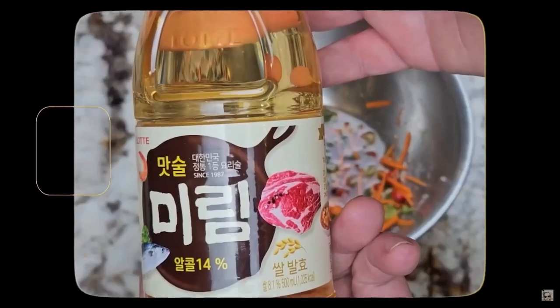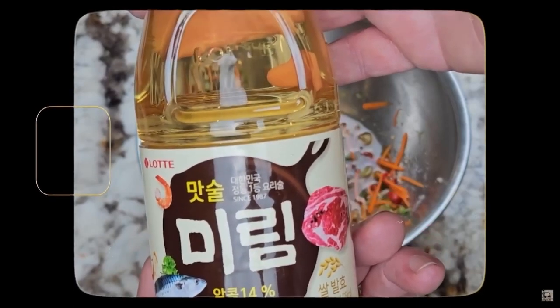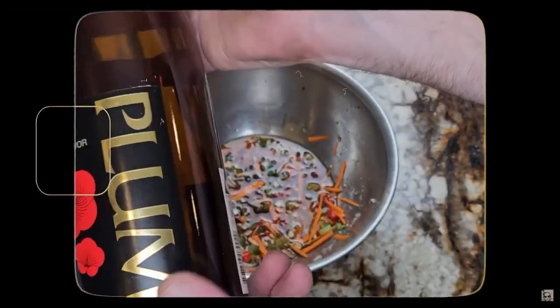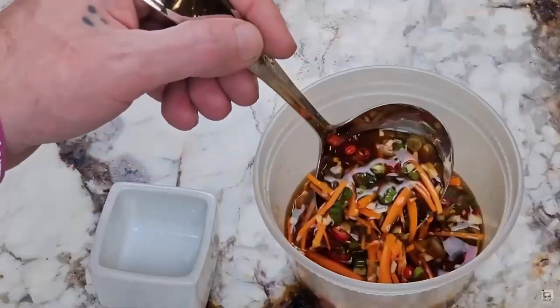Now you can either add a quarter cup of water, or I like to use two tablespoons of mirin, which is like a sweet Japanese rice wine, and then two tablespoons of plum wine. You can totally just go with water, but I've found these two ingredients heighten the sweet and sour in the sauce. Give everything a mix and it's ready to serve.